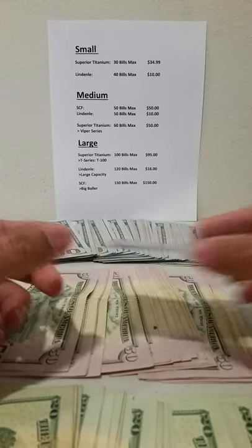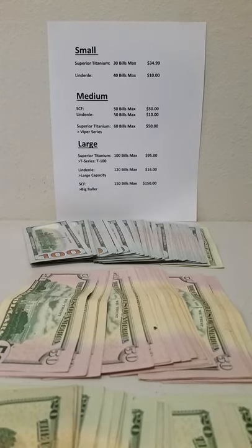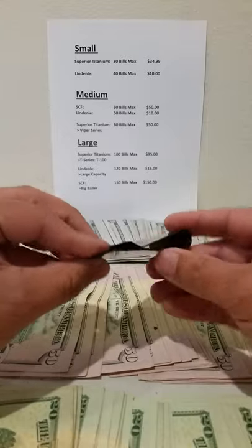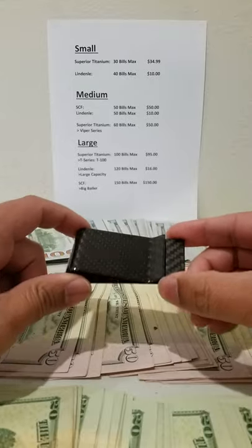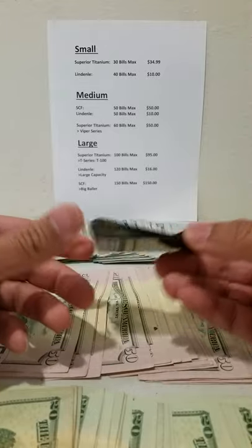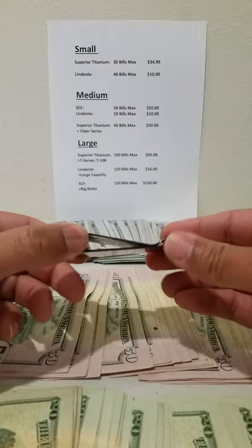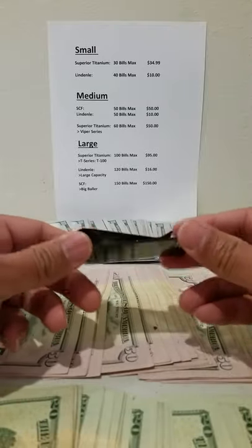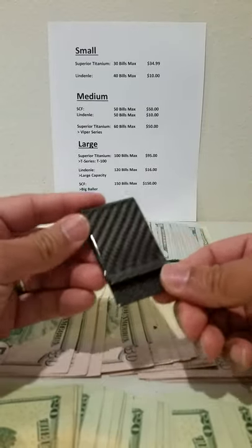Moving on to medium money clips. The first is by SFFCF — Simply Carbon Fiber — which makes a good quality money clip that can hold 50 bills and goes for $50. It's more expensive because it's carbon fiber, but the advantage is it won't go off at a metal detector. So you can keep your cash and money clip in your pocket going through security at an airport, amusement park, casino, wherever — you don't have to take it out.